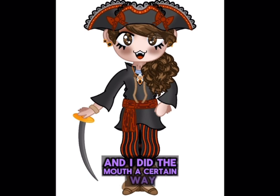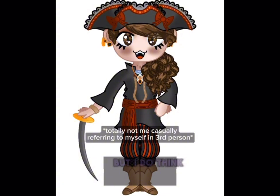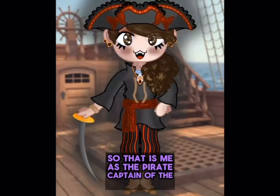I did the mouth a certain way to sort of look like a vampire, so I guess I'm a vampire pirate captain. But I do think she's very cute and aesthetic — that is me as the pirate captain of the pirate crew.